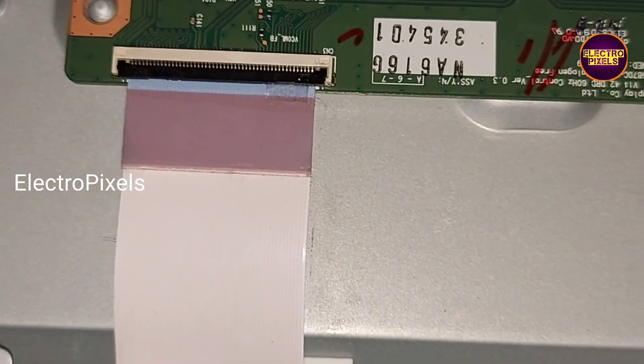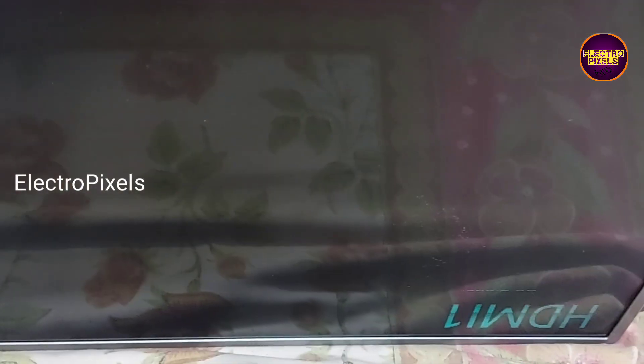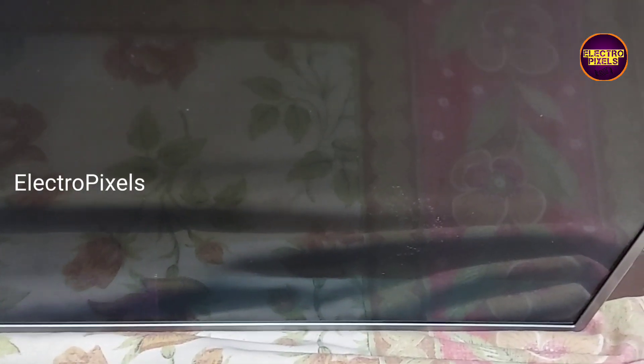Let us turn on the TV and check the picture. If the shorting is on the left side, after removing this gate signal track the picture comes and the TV will work properly. But here you can see the complaint remains the same - still there are vertical bars appearing on the TV screen.